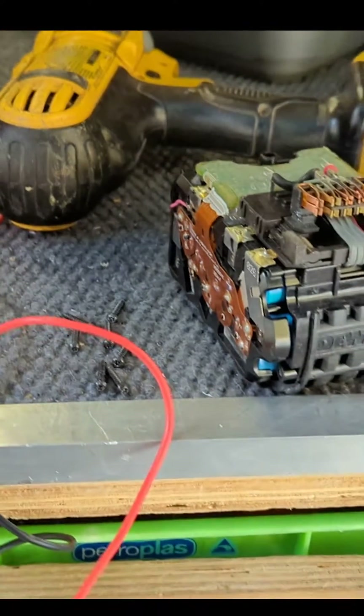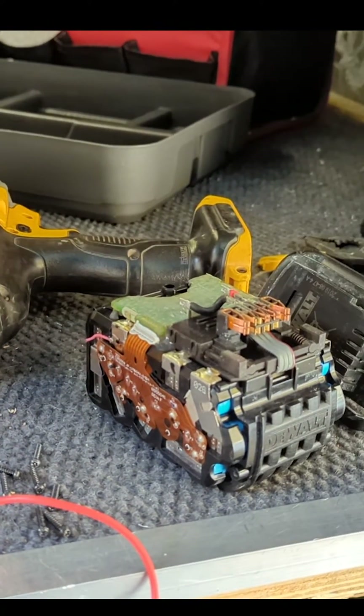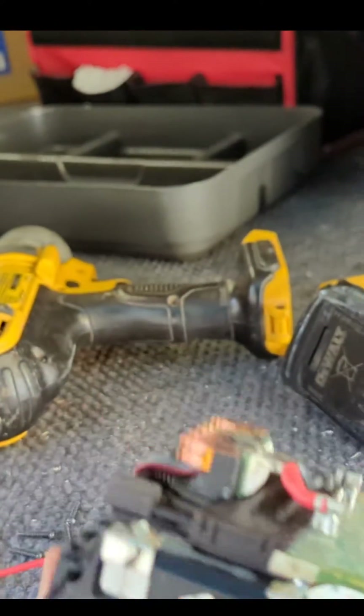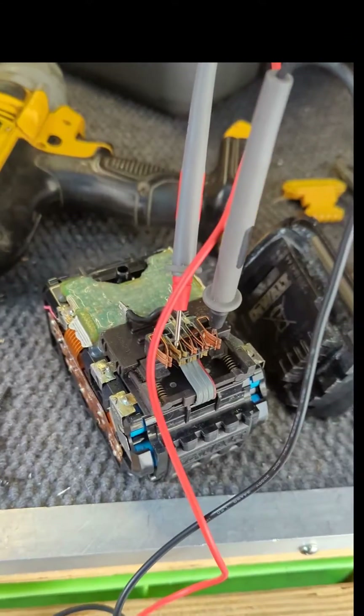I got this battery secondhand — someone scammed me. I was trading a tool and they offered a battery in exchange. It was better after, but when I got the battery it had an issue with it. I figured out what the issue is and how to fix it, so here's what I worked out.